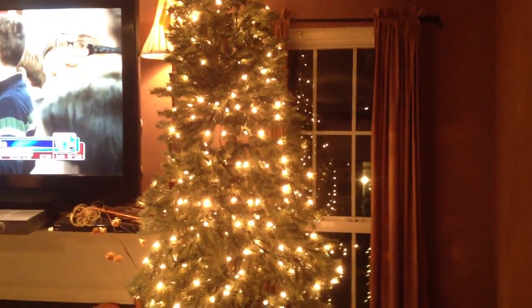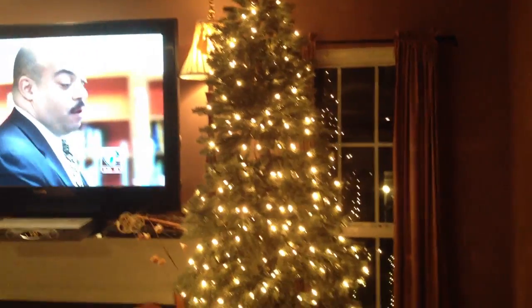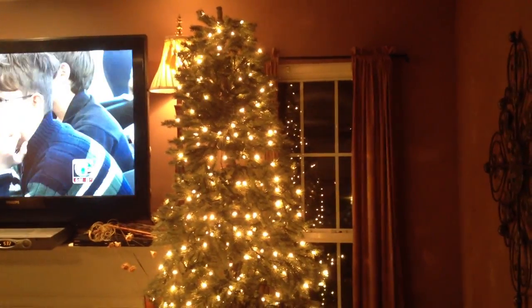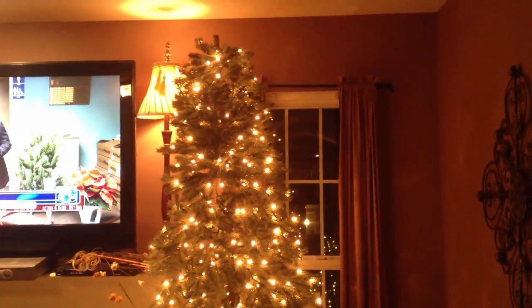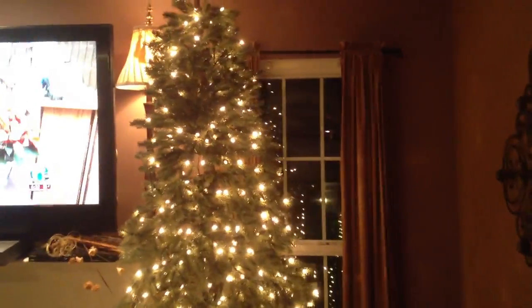Hey guys, it's the Frugalista. It's beginning to look a lot like Christmas. I'm not decorating yet, but guess what I found today? Something to decorate with. I found a seven and a half foot Christmas tree — gauging it by the height of my ceiling. I came home, plugged it up. It's got this cool little push button at the bottom that turns it on and off. It works!